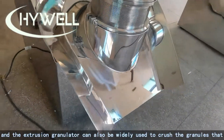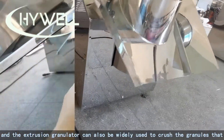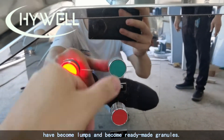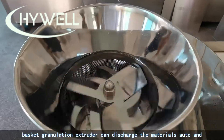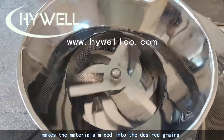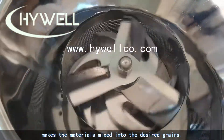Any extrusion granulator can also be widely used to crush granules that have become lumps back into ready-made granules. The basket granulation extruder can automatically discharge materials and mix them into the desired grain size.